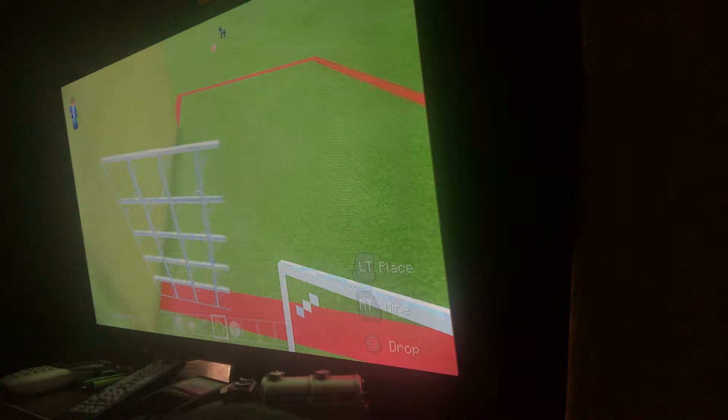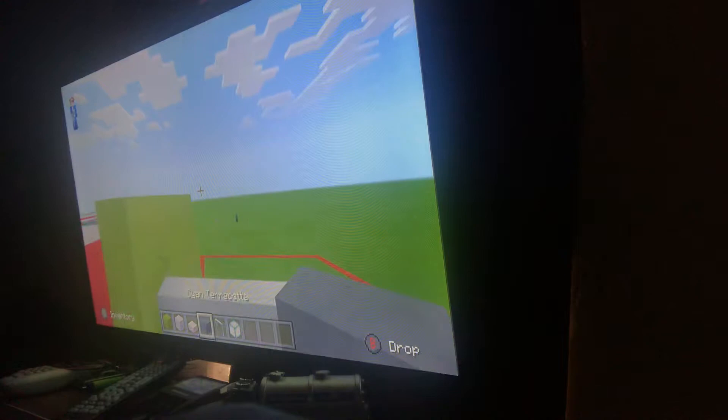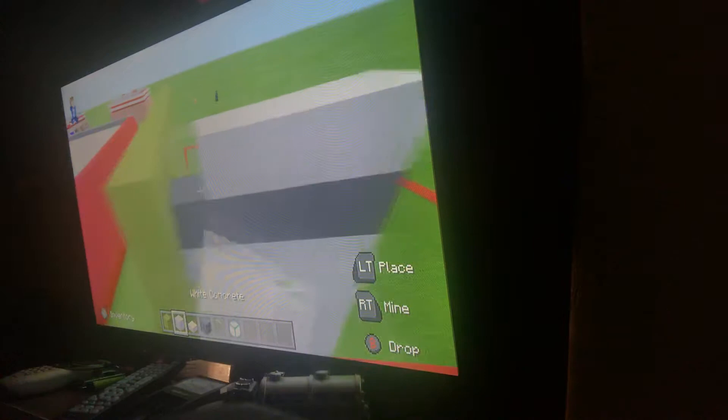Put a row of white concrete on top of this and connect it to the wall of your laundry place so you have that big giant window. Then put a row of cyan terracotta on top, and once again another row of white concrete.